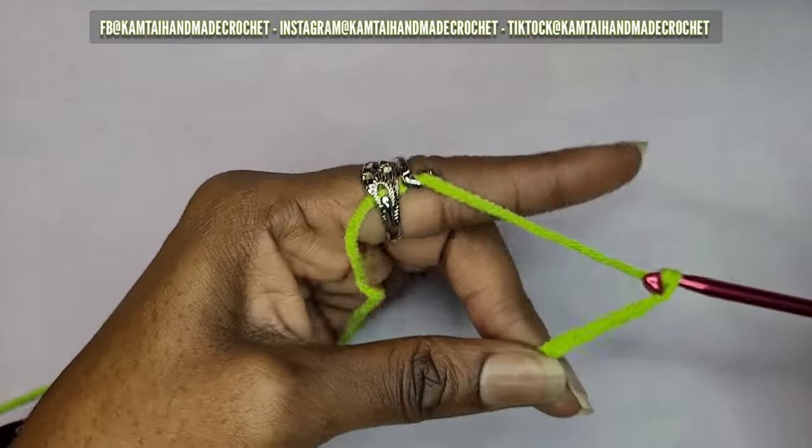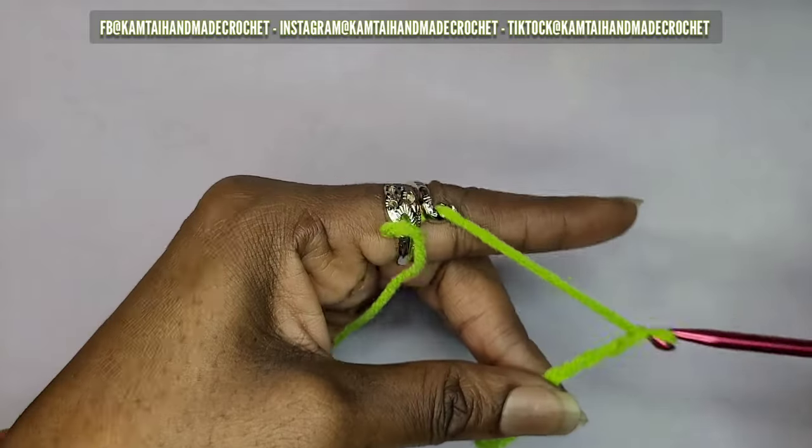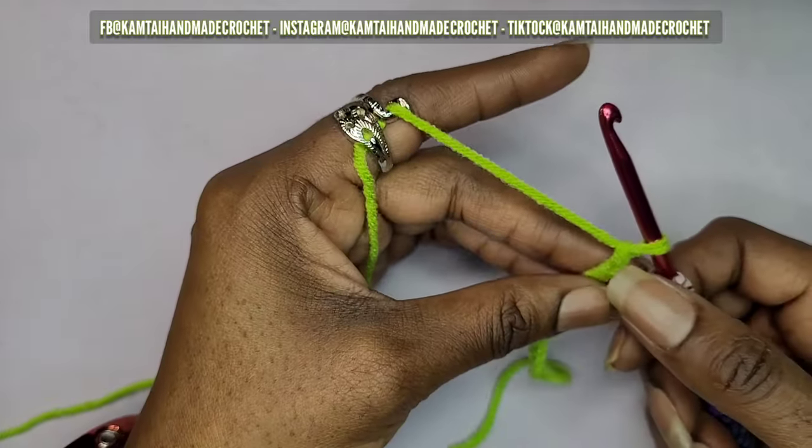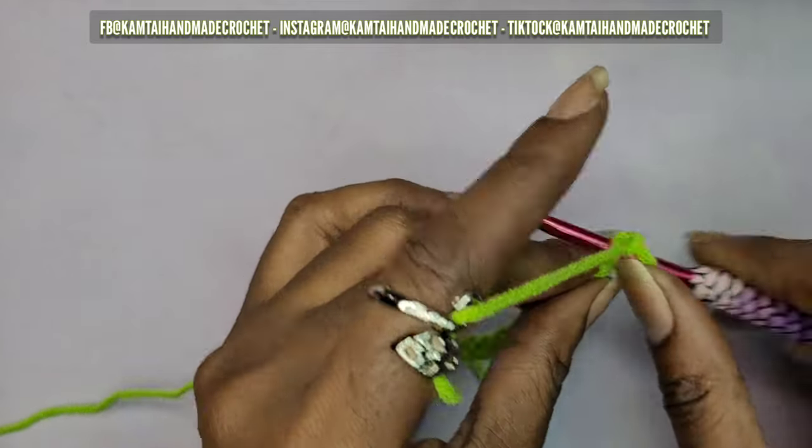7, 8, 9, 10, and 11. Now we're going to skip that first chain and go into the next chain with a single crochet.